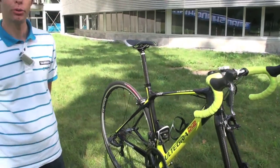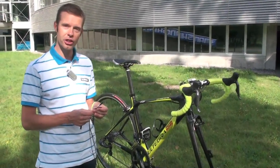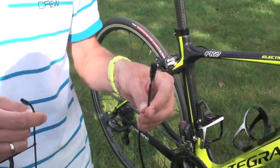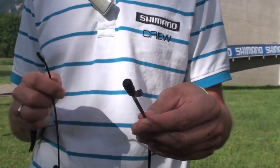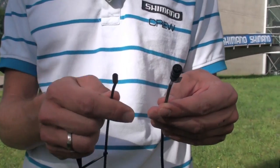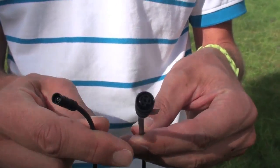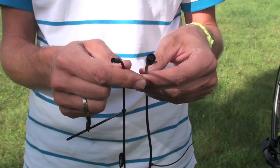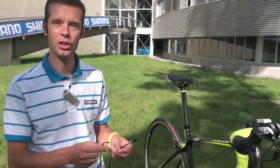The big difference between Dura-Ace Di2 and Ultegra Di2 is in the cable sets. We call this new technology e-tube technology. This is the cable for Dura-Ace Di2 — it's a four-core wire system. For Ultegra Di2 we have only a two-core wire system. So you can see the cable as well as the connector is much smaller. This allows frame manufacturers to build frames with smaller holes, but also the complete cable set is lighter than the one of Dura-Ace Di2.